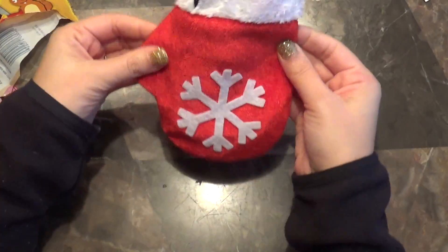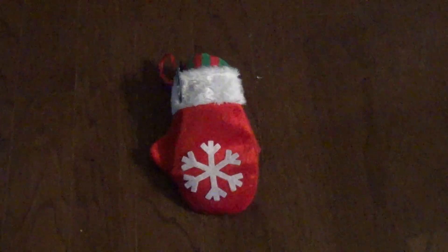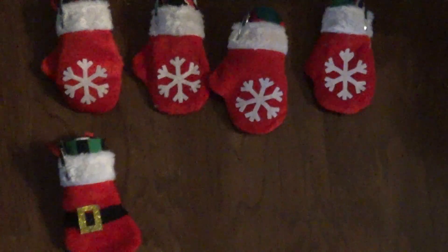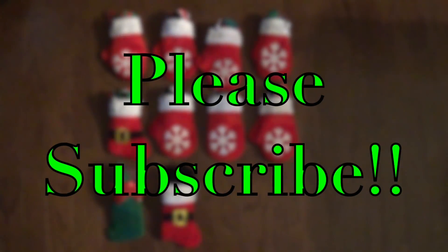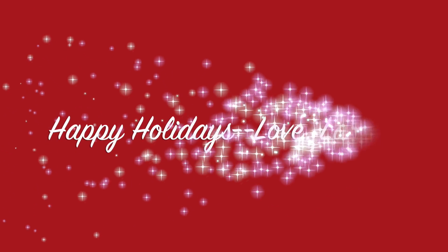You've got your co-worker stocking! No matter how many co-workers you have — one to a hundred — this is an affordable yet fun holiday treat for them. Please subscribe if you haven't already, and I hope you have a very Merry Christmas and Happy Holidays!